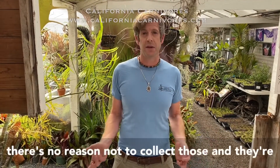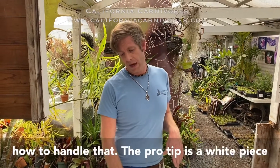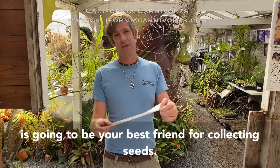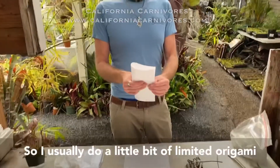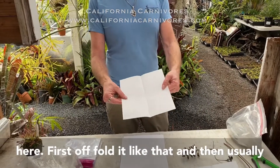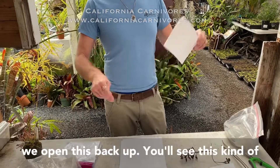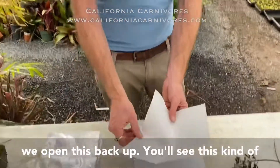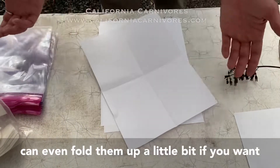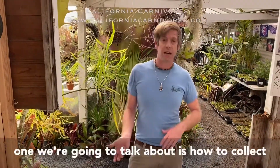You could always buy seeds from us, but if you have plants that are making seeds there's no reason not to collect those. They're delicate and small, so lots of people don't know exactly how to handle that. The pro tip is a plain white piece of paper — this is gonna be your best friend for collecting seeds. I'll do a little bit of limited origami: fold it like this, then fold it one more time, and when we open it back up it creates a little box with edges to hold seeds.